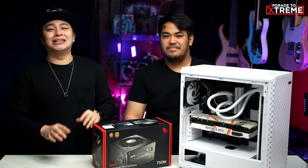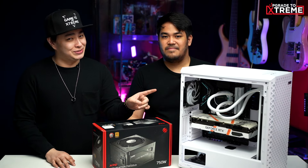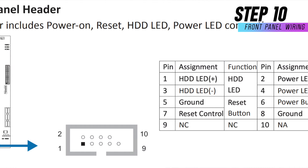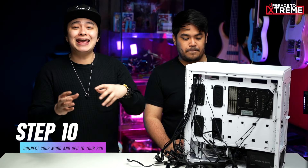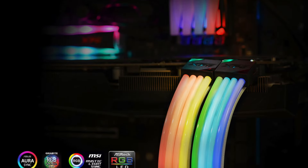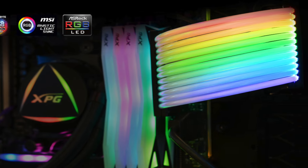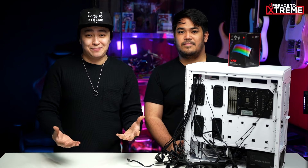So, now that everything is installed, time to plug everything to the motherboard. For the wiring, for the chassis wire, you may refer to your motherboard's manual to see the correct wiring. Next, we'll connect the motherboard and the GPU to the PSU. And, of course, for the extra swag, our XPG family provided us with the XPG Prime ARGB extension cable that we'll use for Zen's rig. Remember what I said earlier about how having a modular PSU can be helpful for our final step? Well, let's get on with it — our final step is cable management.